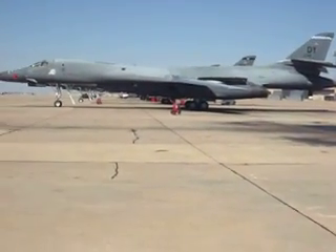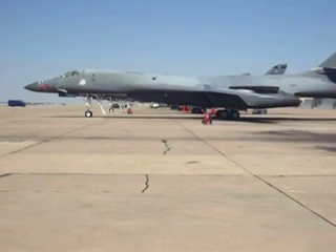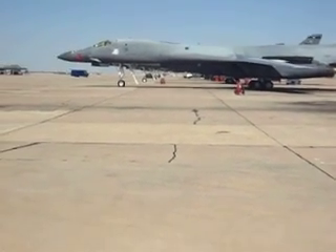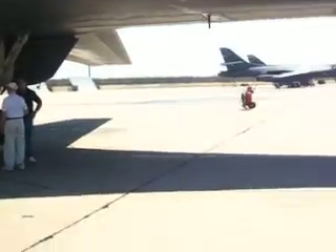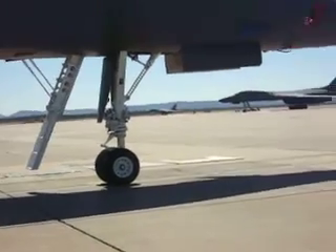Hello everybody. Welcome back to How to Build a B-1 Bomber. I got my B-1 bomber all painted and ready for flying — don't I wish. We are at Dyess Air Force Base to do a special episode of How to Build a B-1 Bomber.